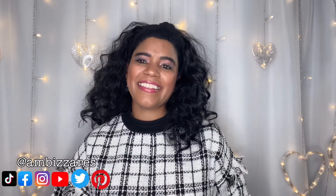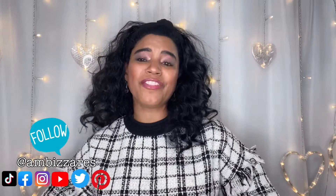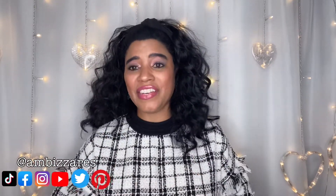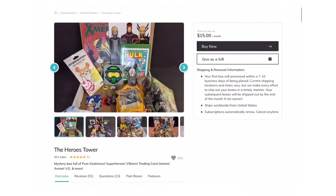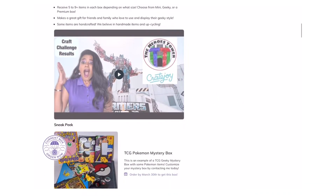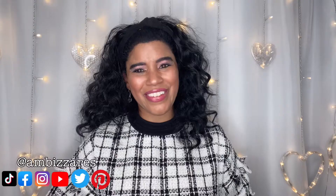What's up gorgeous people? This is Zambazar's DIY and other stuff. My name is Amber Meeks and in today's video I have some super fun Valentine themed geeky DIYs. I'm super excited for this video — it's so right up my alley. I want to send a huge shout out to the Heroes Tower for providing a lot of the things you're going to see in this video. For those not familiar, it's a geeky subscription box you can get on Cratejoy — I have a link in the description box below.